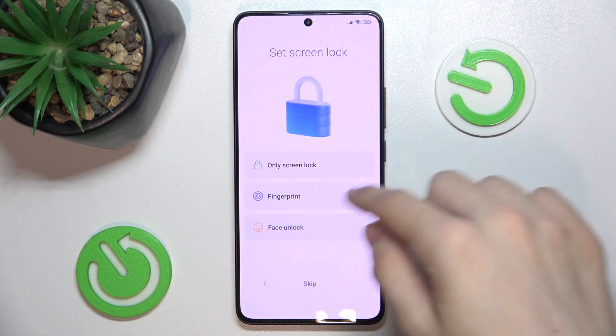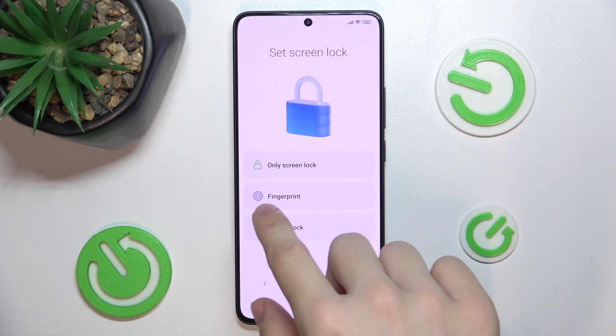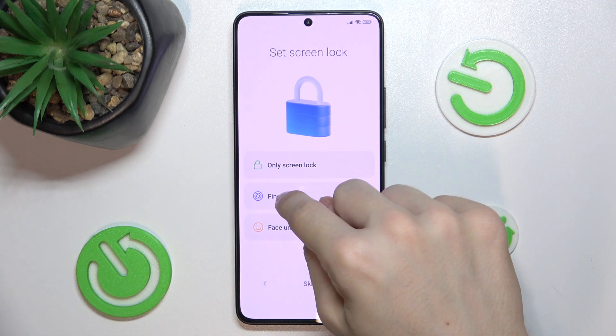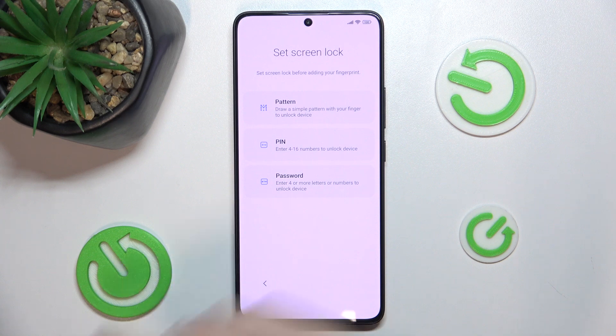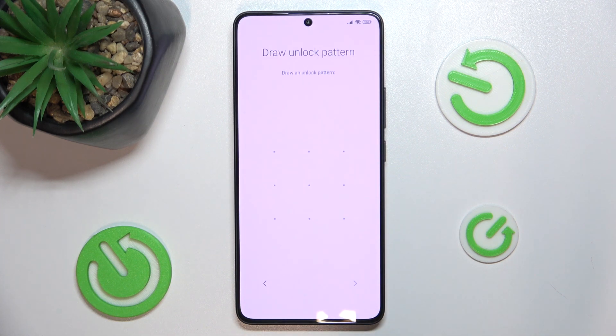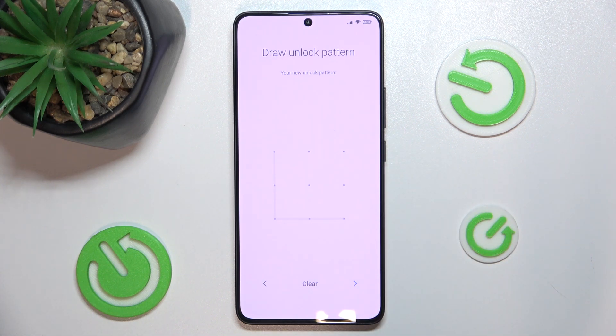Now you can set your screen lock, fingerprint, or face unlock. I'll show you how to set up screen lock and fingerprint. First, set up your screen lock. I'll choose a pattern. Got it. Draw your unlock pattern, and draw it once again to confirm that you remember it. Now go to next.